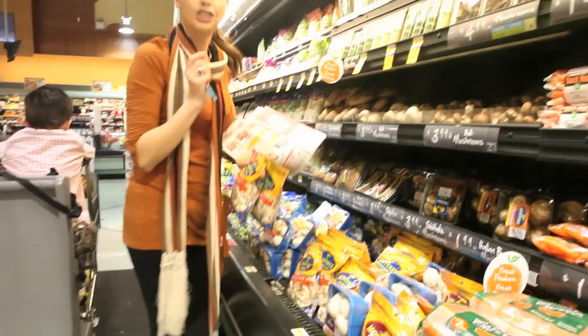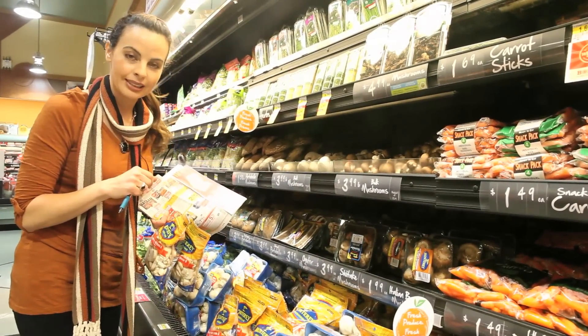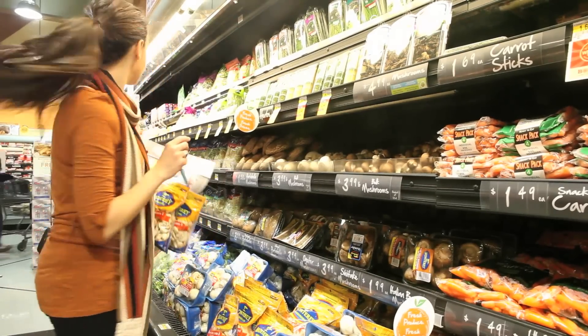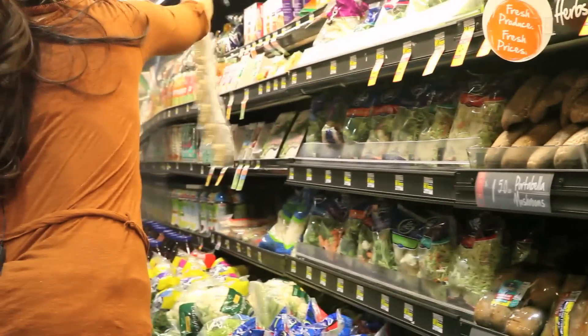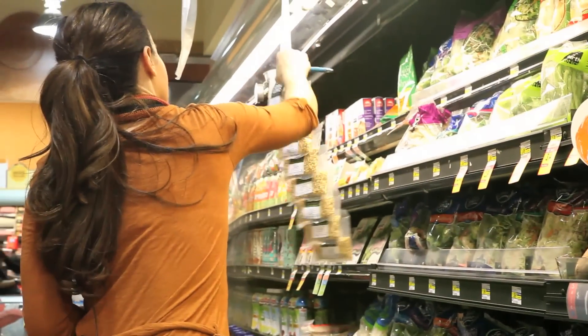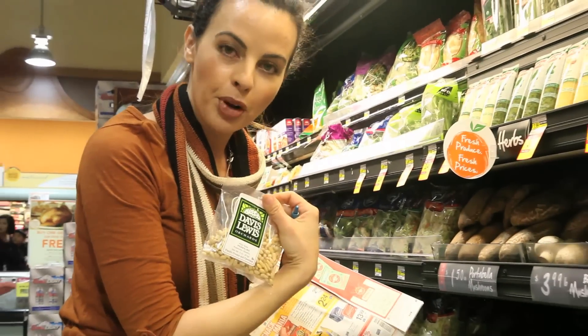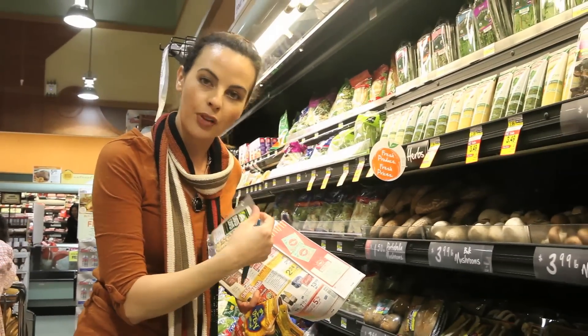I just spotted our pine nuts for our spinach cranberry pine nut sauté. With that we're going to use dried cranberries, so I'm going to grab our pine nuts as well. A lot of times you can find these in the produce section; otherwise you'll have to go to where all the other nuts are in the baking aisle.